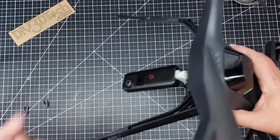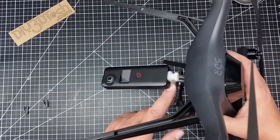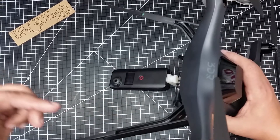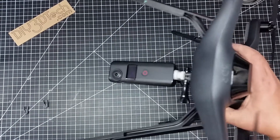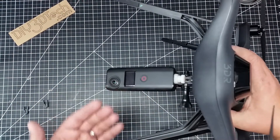I'll have these out on Thingiverse so you can go ahead and download them and print them off if you'd like. I also have the mount for the SJ Cam in another file — I'll have links to both of these below in the description. So if you're a 3DR pilot and you want to fly a 360 camera, I think this is the best way to do it.